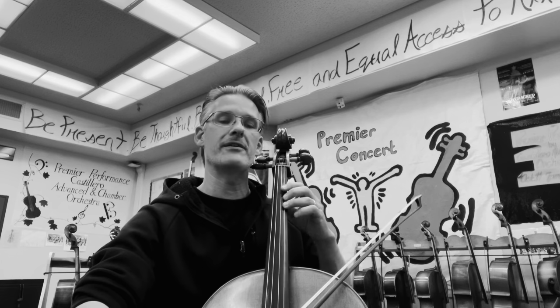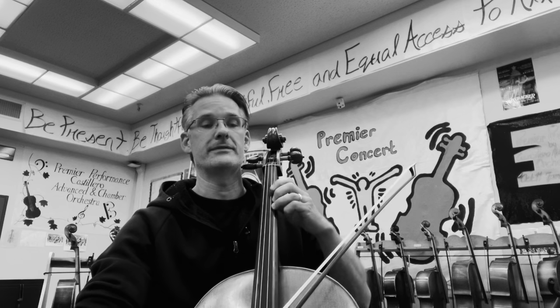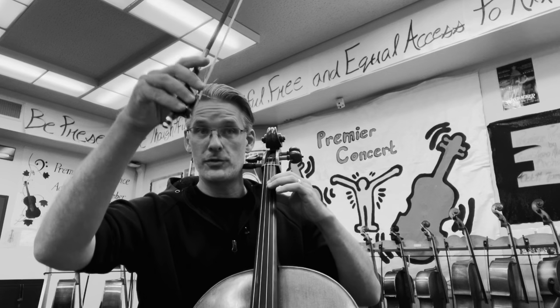And one, two, and three, four. One, two, three, four. And one, and three, four. One, two, three. And. And. One, two, and three. Four, and one, two, and three. Get ready. Back to measure four. Ready. And.